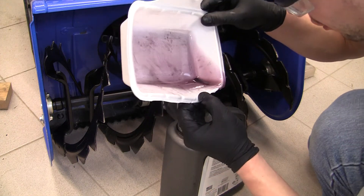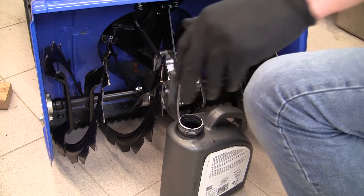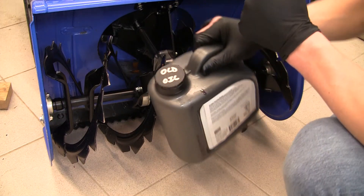We can dispose of this oil in an old oil jug. If you have a look, there's a tiny tiny bit of filing which we would expect for a gear case. Always like to label old oil so that you know what it is.